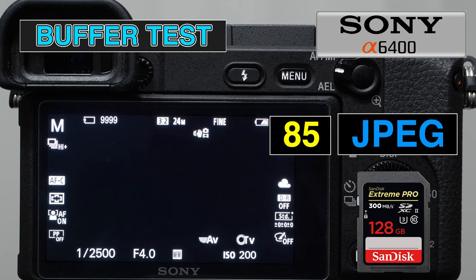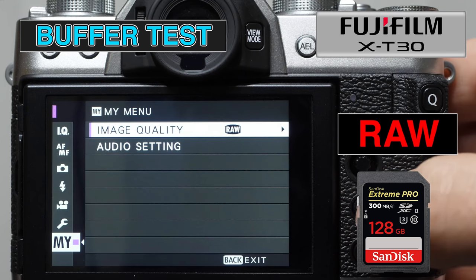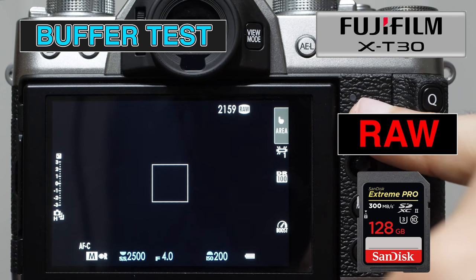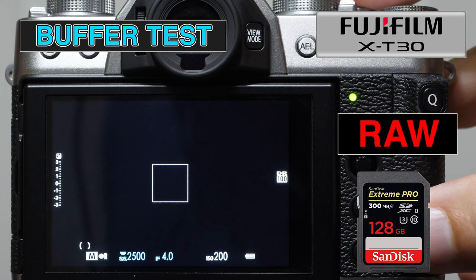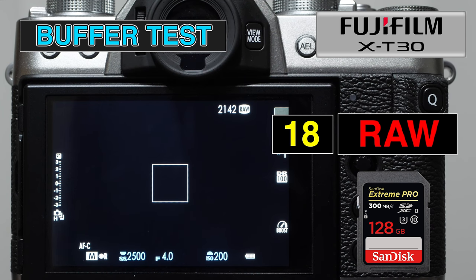Repeating the tests with the X-T30, same camera settings: manual mode, continuous high burst with autofocus continuous, RAW only. For RAW images, it takes a while to clear the memory card. The X-T30 is really not a great camera for shooting high frames per second with uncompressed RAW — those are larger file sizes. That's not a rip on the camera; every camera has strengths and weaknesses.